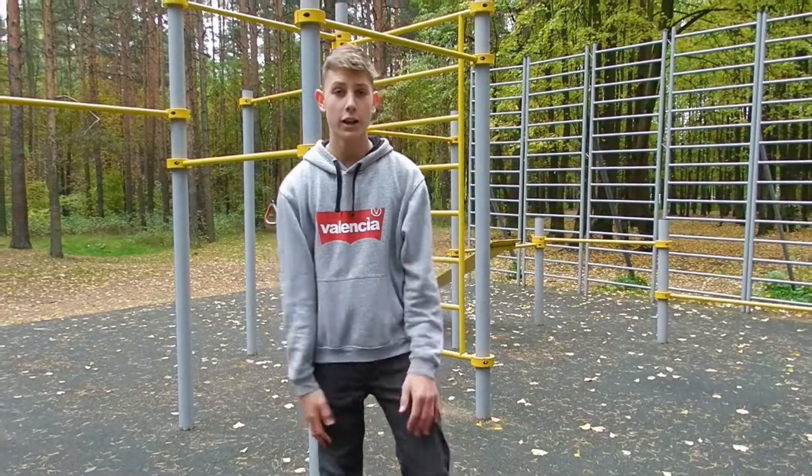Guys, what's going on — welcome back to the blog, my name is Stefan and you're watching the Door to Reality. I saw you guys really enjoyed the workout video I did in Costa Rica, so I decided to do one here in Russia. Without further ado, let's just dive right in.